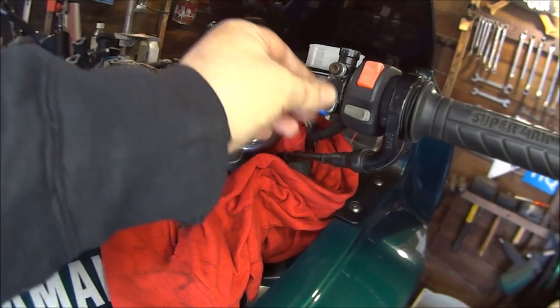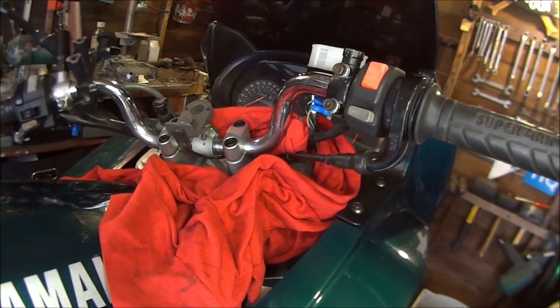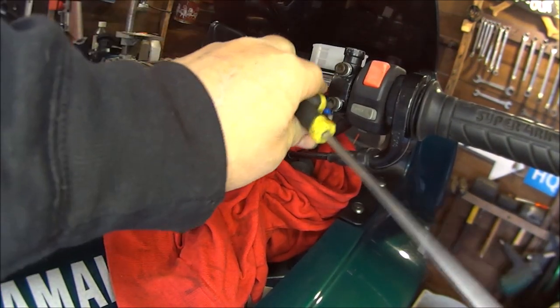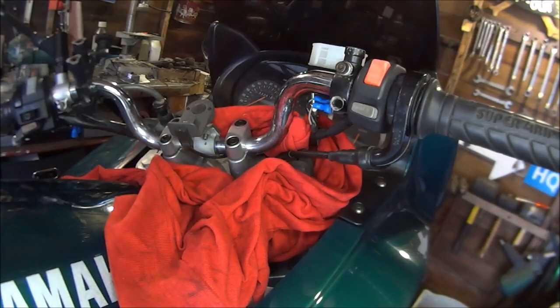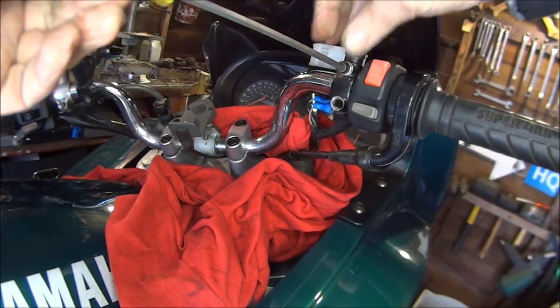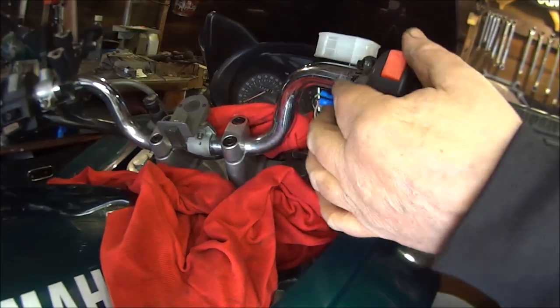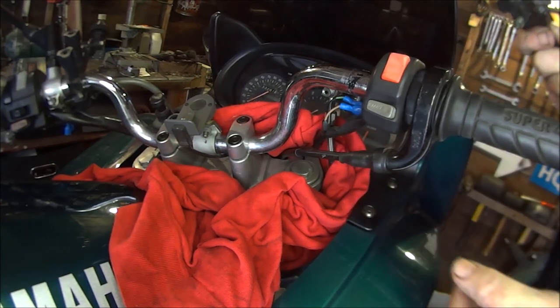So these two bolts are next and they're usually 8mm, but in my case they're Allen key. So let's go and get the Allen key. That bee's back — why does that bee keep coming back? I'm going to get stung in a minute. Take that out of the way, and we've got two wires on the back. I'm just going to pull them off, and then we can throw that in the bin.